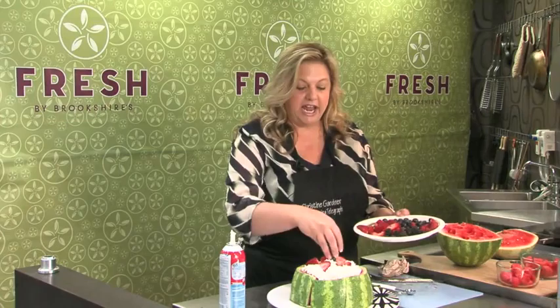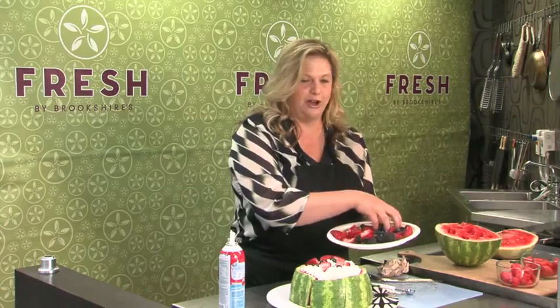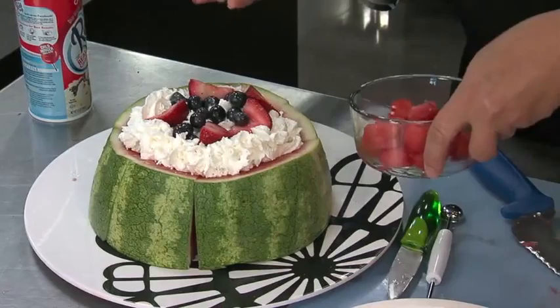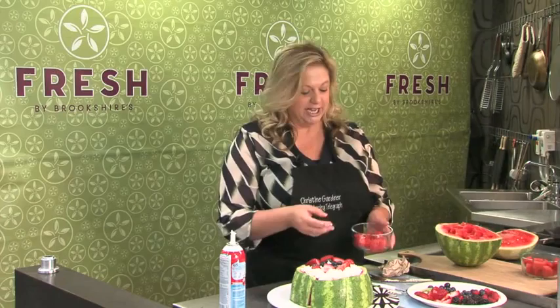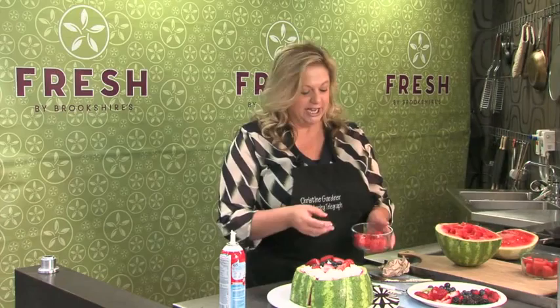This is something you can make ahead of time and have ready for whenever you finish eating all the hot dogs, coleslaw, hamburgers, and everything else. You might want to place this over a bowl or something because the watermelon may seep a little bit. It's something that everyone will enjoy — you have to have watermelon for the 4th of July.